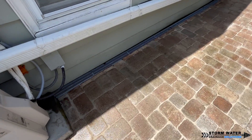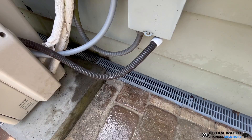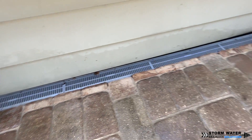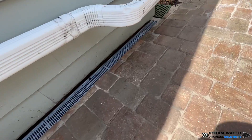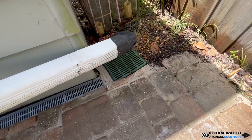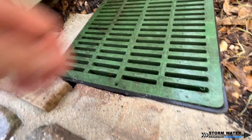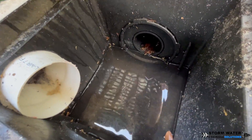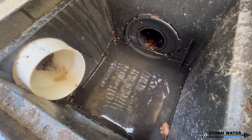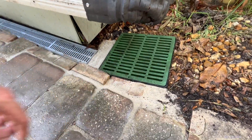That just about does it for this job. The last thing I want to add is this gutter downspout that dumps out above the catch basin — this downspout was actually extended all the way down the side of the home and it now discharges on the driveway so that it doesn't make a big mess on the side of the house where this catch basin is. If you enjoyed this video, give us a thumbs up — it really supports us. If you have any questions, leave them in the comment section below. Until next time, this is SWDS signing off.